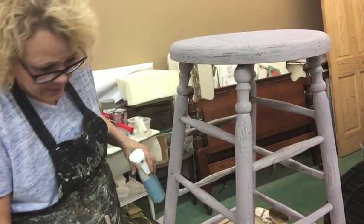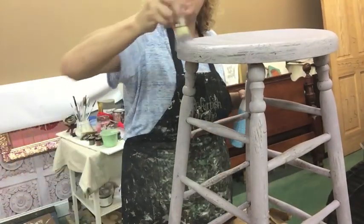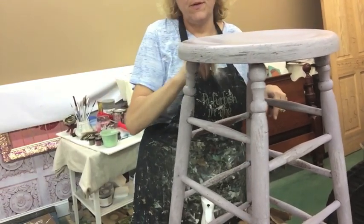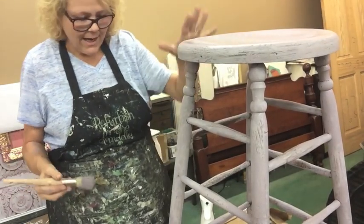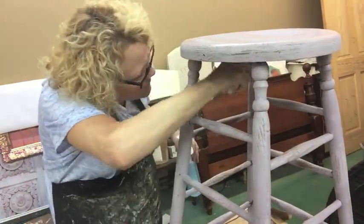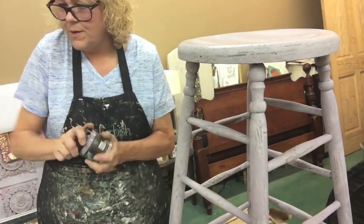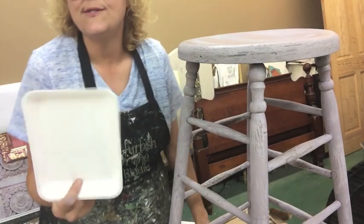I want to get a little bit darker in some spots because I'm really gonna sand up the edges and stuff. I'm going to put a couple thicker spots here where I know it's going to be sanded heavily, so I can get a lot of purple coming through the red. I want it to look like people have been sitting on it, like they've been sliding on and off. If you don't hit every spot it's fine because you're going to put other colors on here anyway.